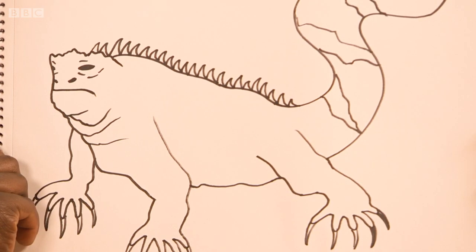This is EarthSketchPad. I'm your boy Musa, and in three minutes this iguana can be yours.